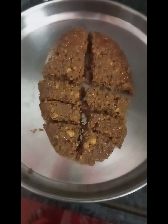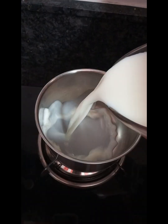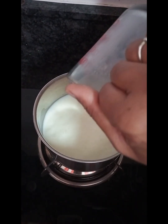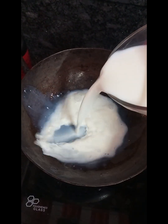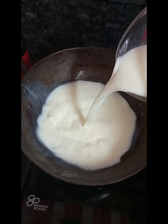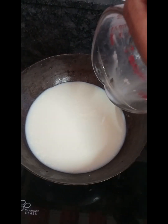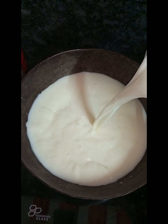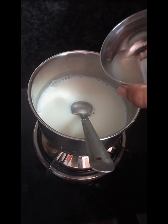You can use a sweet pot for 1 liter. You can use lemon juice and add lemon juice. You can use a sweet pot for 1 liter, or a sweet pot for 6 liters. This is a sweet pot for 6 liters.